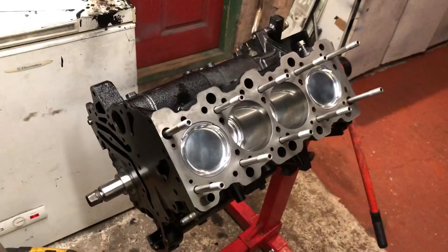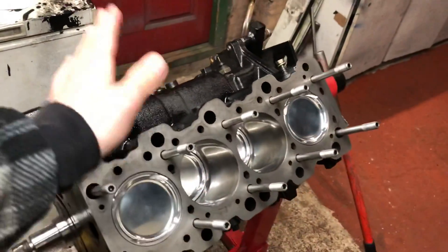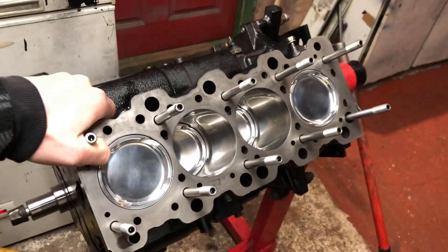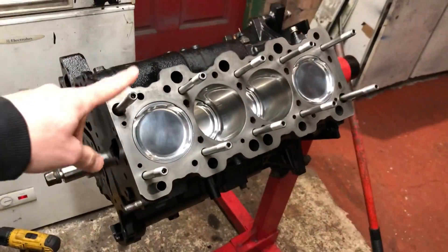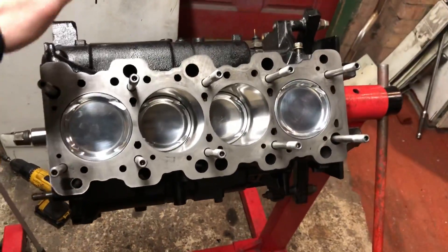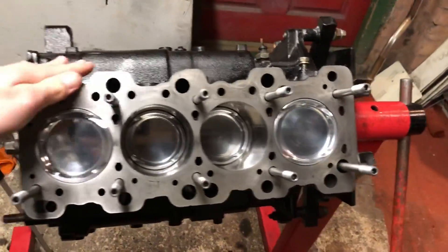Welcome back to another episode. Now you've seen this short block all built up — the 2.3 litre short block for the 4G64 with the crank, ARP mains, H11 head studs, CP pistons, and Manley rods. If you haven't seen that, go back and have a look at those episodes.